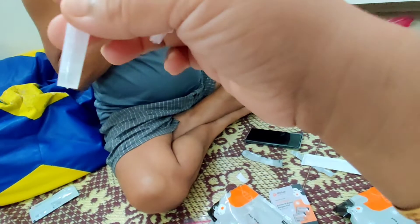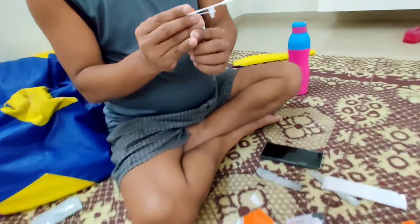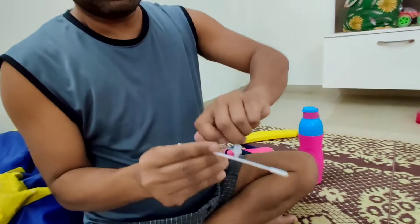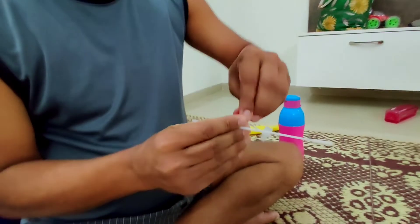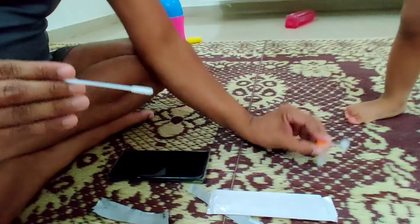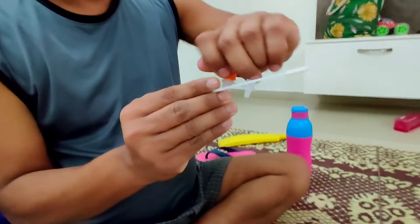Now you have to take the liquid, tap and settle it. Put the stick in it and remove the stick from the back, so the liquid will settle down to the bottom, because it is very small.